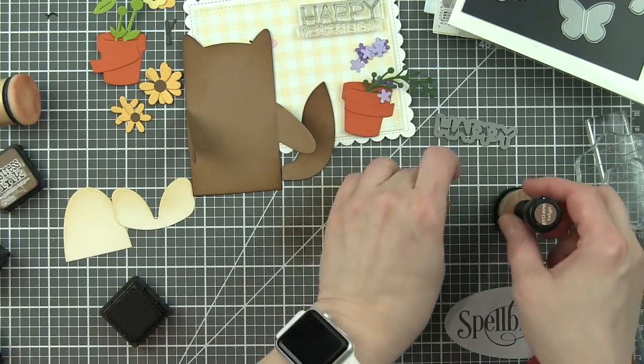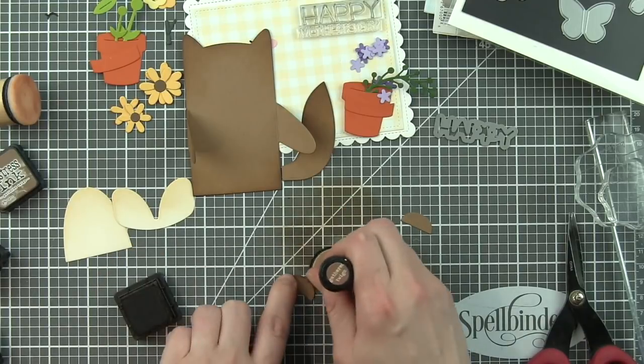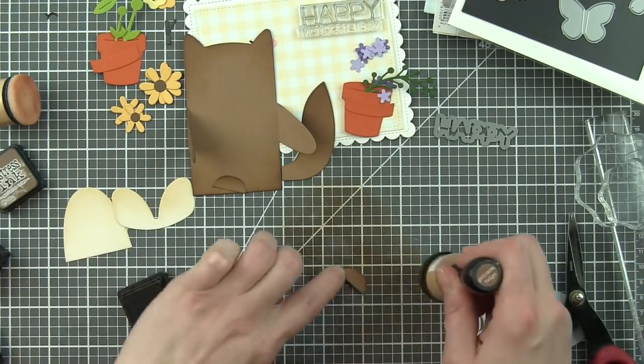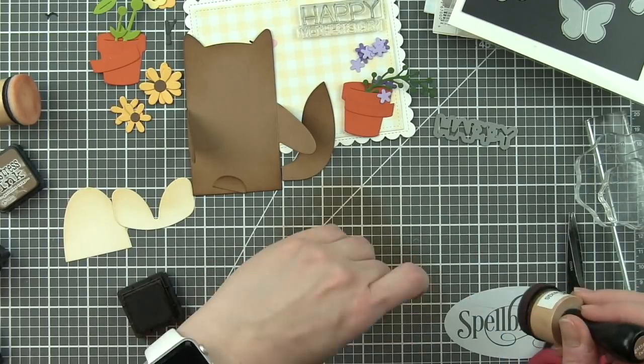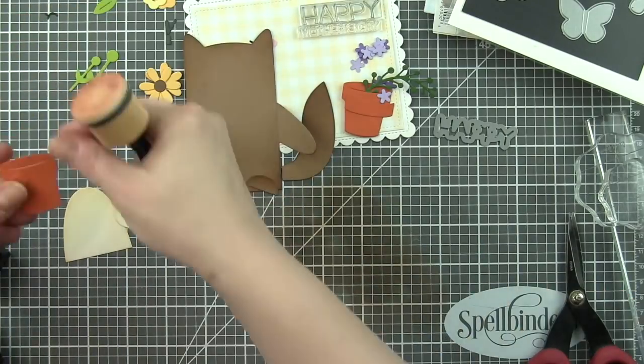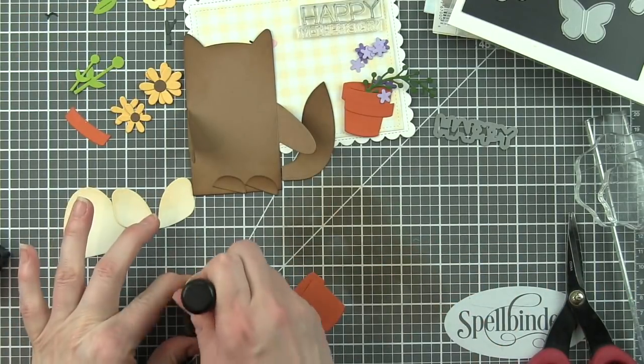I could really imagine maybe even a trifold card or a long card with several critters or a scrapbook page, with these all along the bottom. Don't you think that would be so cute? These guys are adorable and really, really fun.